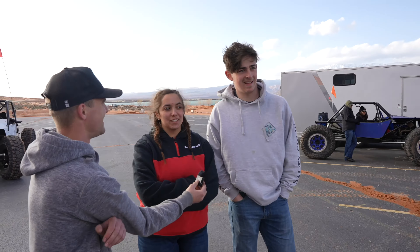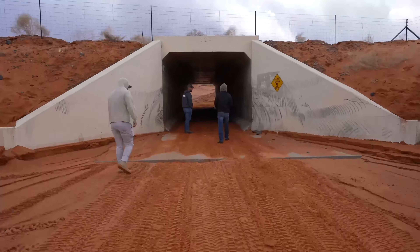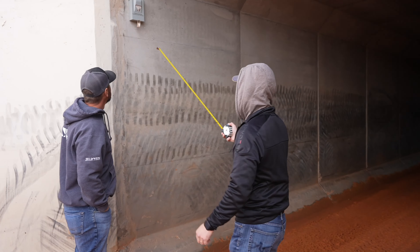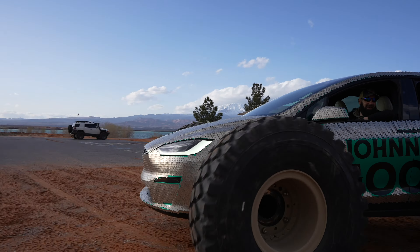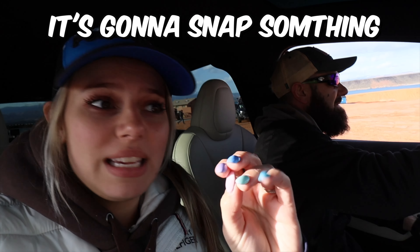You think it'll hold up? No. Yeah, me neither. I'm thinking something's going to break, but I'm excited to see what happens. It ain't going to fit — that's 10 feet right there. It won't fit in the tunnel, it would ride the walls the whole entire time. It's working! We're going on the sand right now, this is freaking awesome! This is crazy. It's going to snatch something, I'm telling you right now.